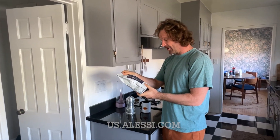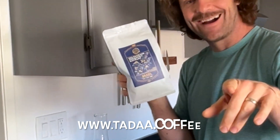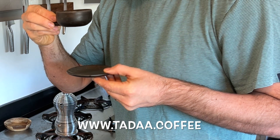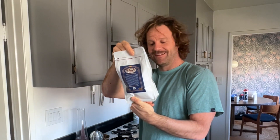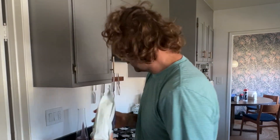We're going to be making coffee using coffee by Tada Coffee. Mmm, that's really good. So this is Brazilian coffee beans — cherry, almond, and dark chocolate flavor. Check that packaging out. Sweet!